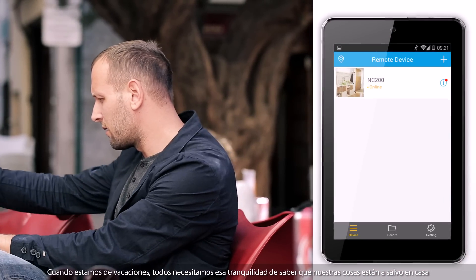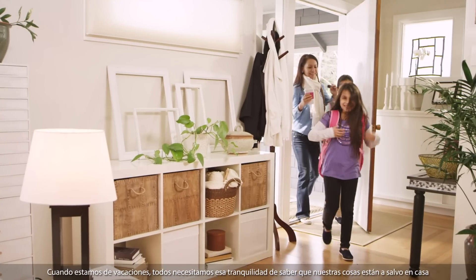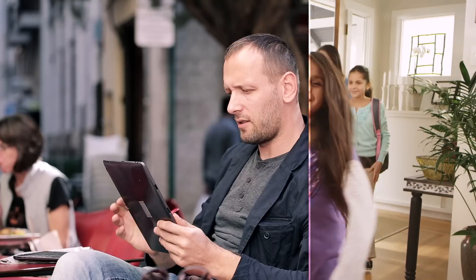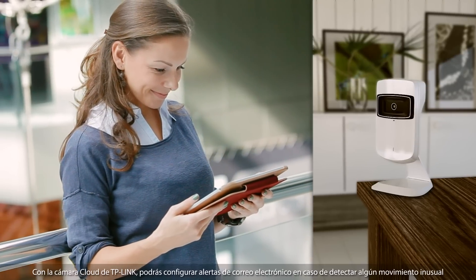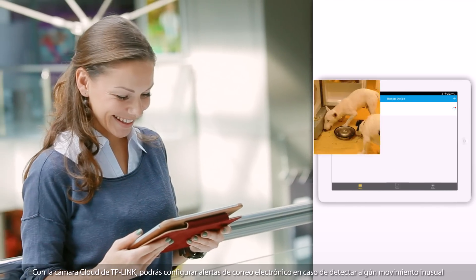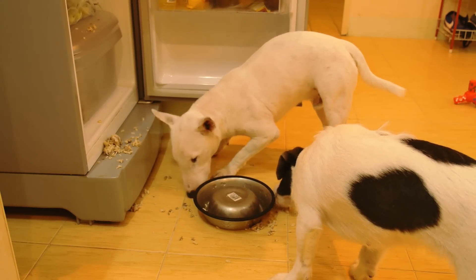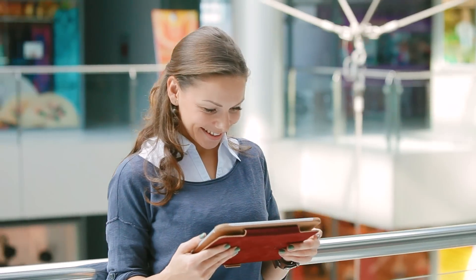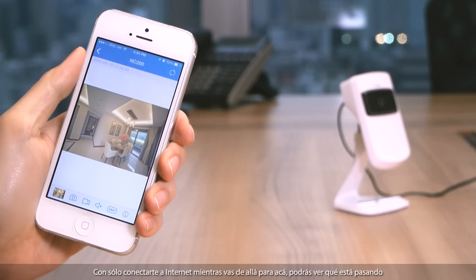When on vacation, we all want the peace of mind that comes from knowing that our belongings are safe and sound back home. With TP-Link's cloud camera, you are able to set up email alerts in case anything unusual is detected. Connecting to the internet while on the go means being able to check up on what's happening.